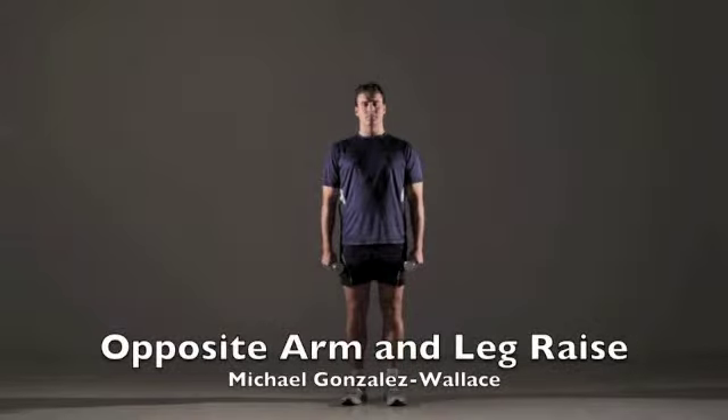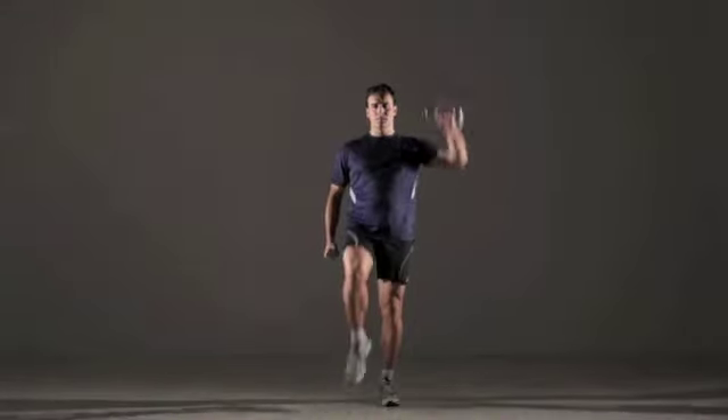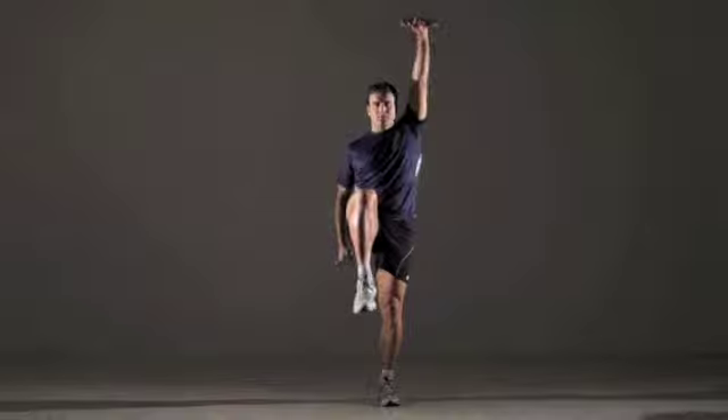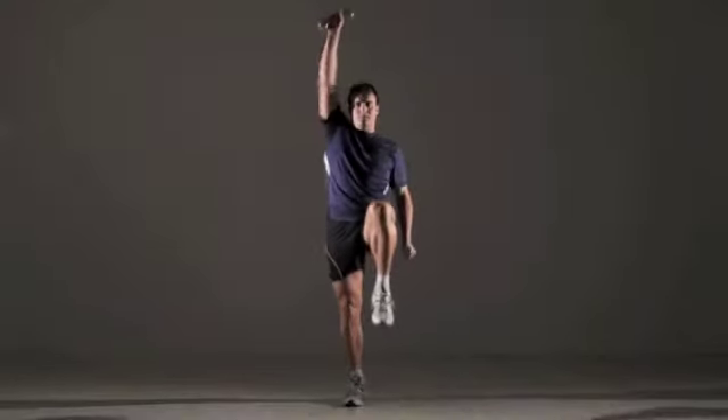Opposite arm and leg raise: Stand with a weight in each hand, arms at your sides and feet about 6 inches apart. Now raise your left arm overhead while simultaneously lifting your right leg. Lower to the starting position and then repeat on the other side. That's one repetition.